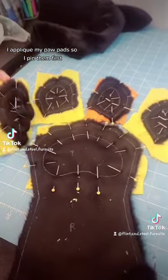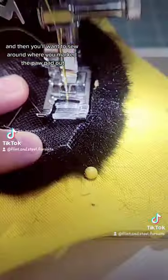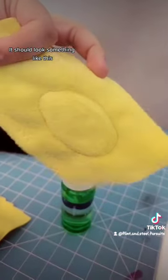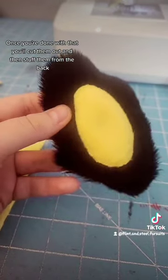I appliqué my paw pads, so I pin them first and then you'll want to sew around where you marked the paw pad out on the back of the fingers. It should look something like this. Once you're done with that, you'll cut them out and then stuff them from the back.